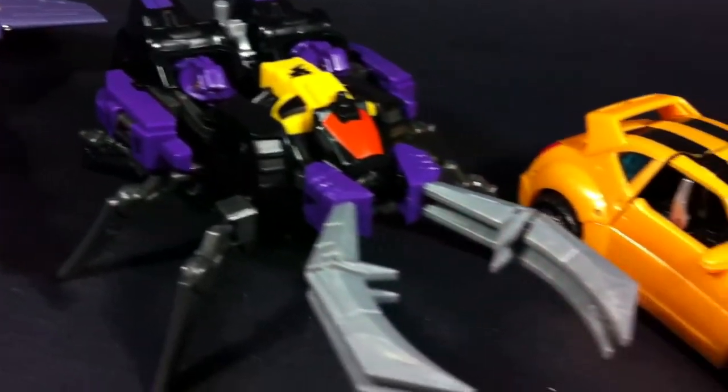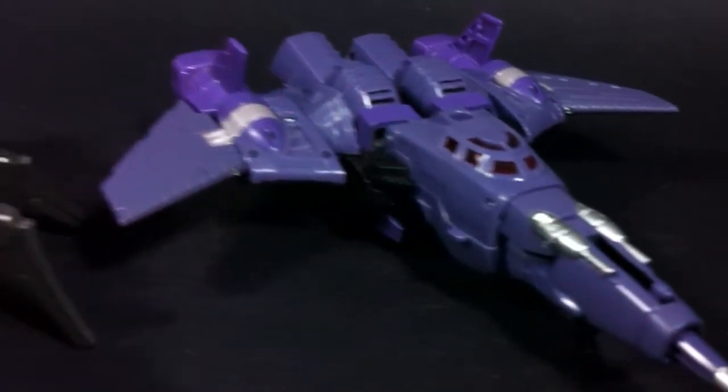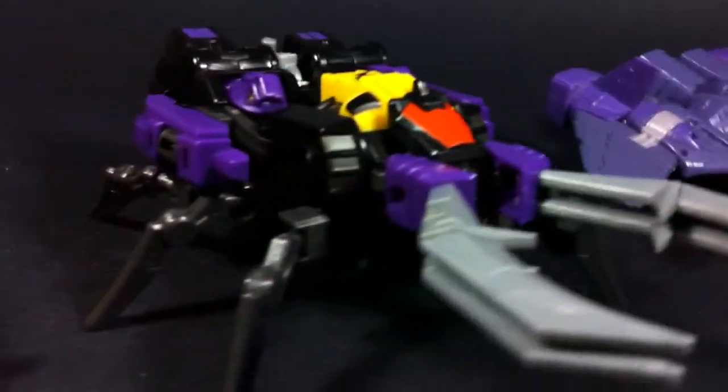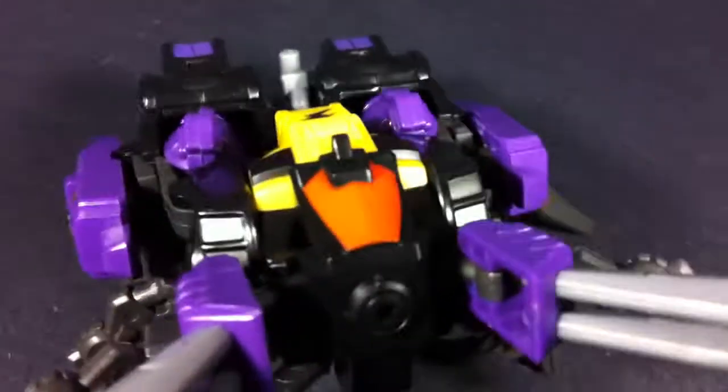As for size, he does tend to be a rather large deluxe, but I think that's mostly down to the fact that his legs are so huge and the fact that his mandibles extend out, which makes him look larger than he actually is. But enough of this insect observation — we should check out his transformation.